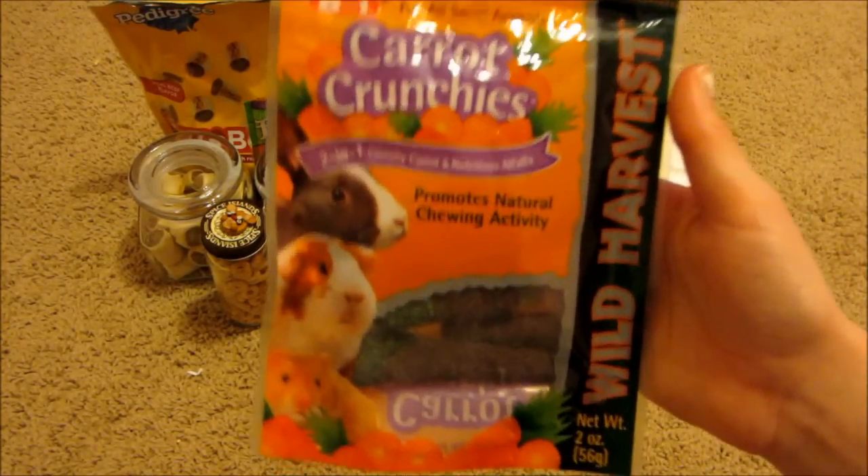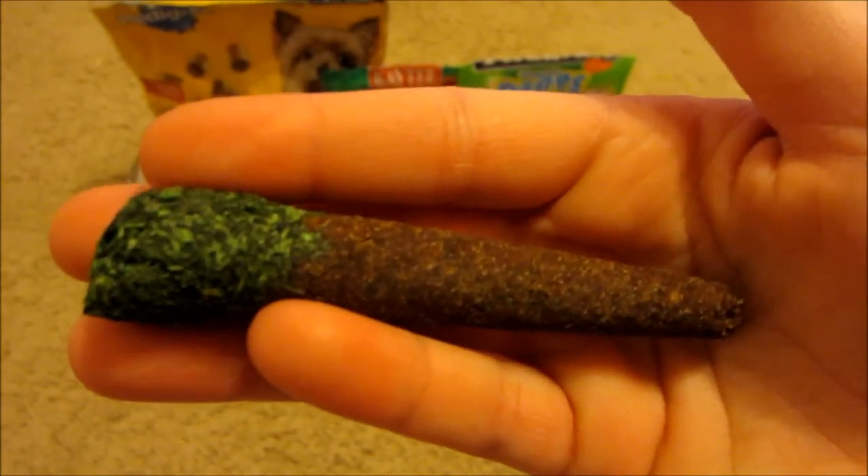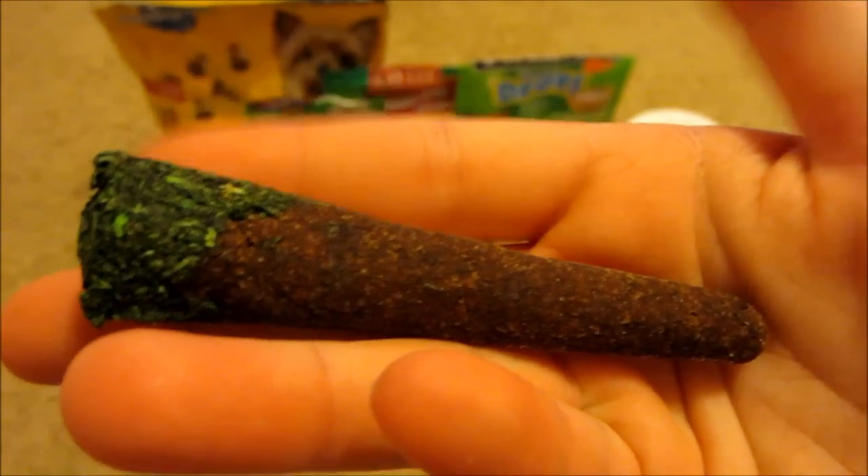Next I have the Wild Harvest carrot crunchies. Here's what it looks like up close, and it's made out of carrots and alfalfa.